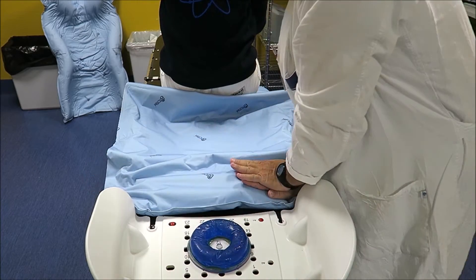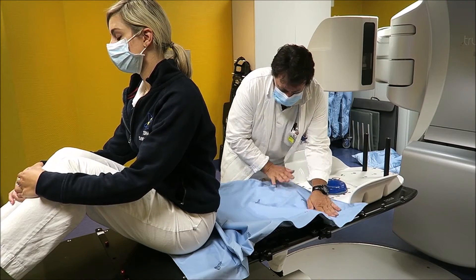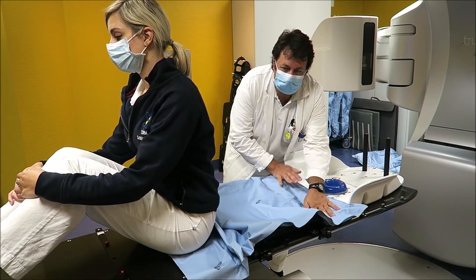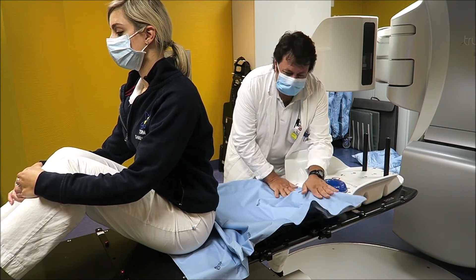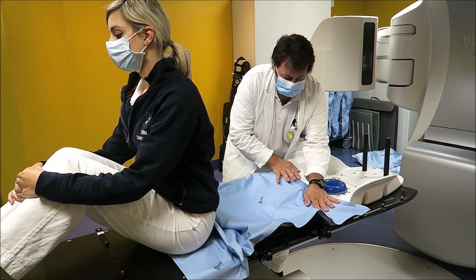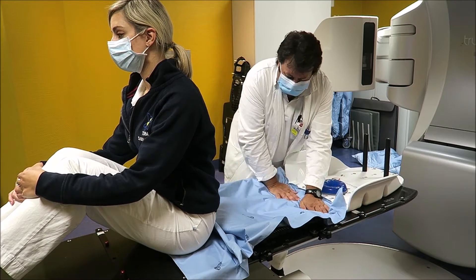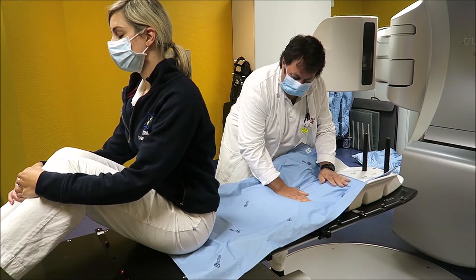Press on the bag inside the cushion in order to open the central seal and activate the reaction, mixing the B component for roughly 30 seconds. Spread the foam and move it to the center of the Totim cushion.